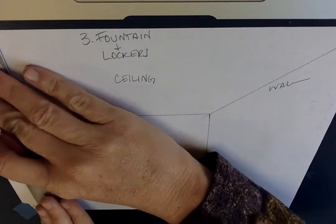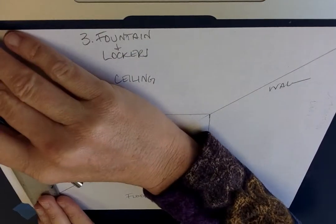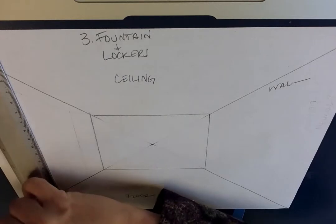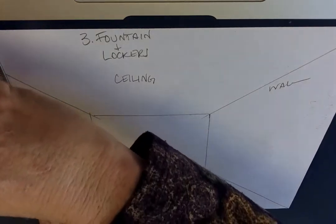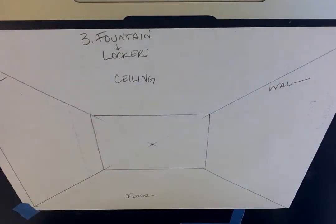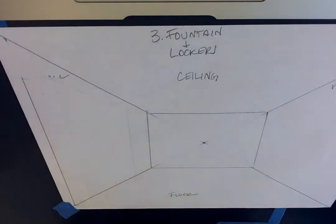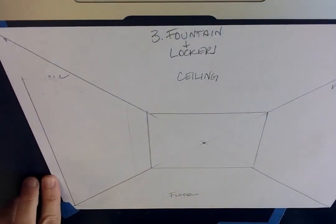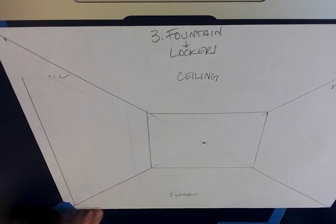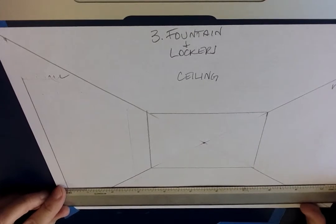So the first thing we're gonna do is draw a line from the floor, not quite to the ceiling, because lockers aren't actually that tall. You can see I've actually started this before — you can see ghosts of my old lines. There we go, that's better. So that's the back edge of the locker. Now we're gonna draw the part that sticks out onto the floor, so I'm just gonna use my ruler.